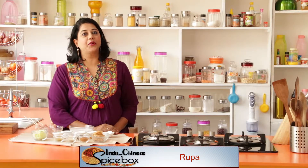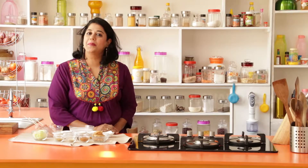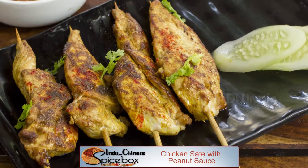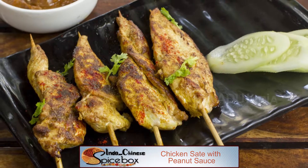Today on Spicebox, I'm going to share with you how to make Indonesian Chinese style satay. We're going to be making chicken satay with peanut sauce. Skinless boneless chicken breasts are marinated in spices and then served along with a spicy peanut butter sauce. So let's get started.